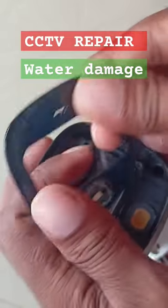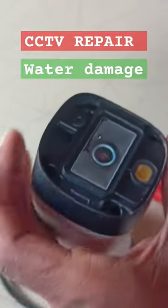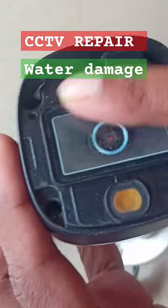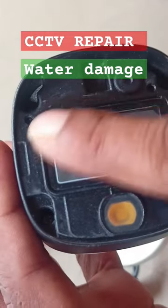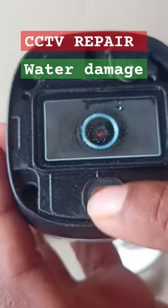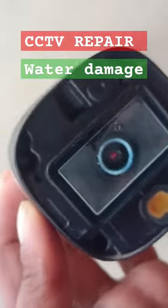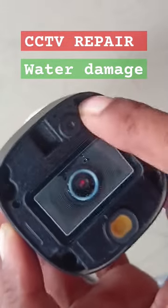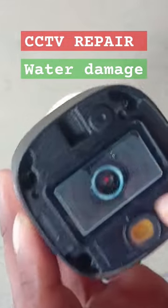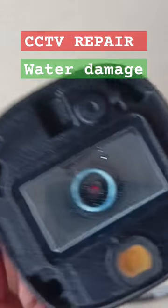I am going to remove the plate. The camera has been removed — it has a 2 MP camera. Now we will have screws inside. I will remove the screws from the left side.